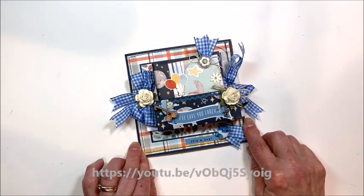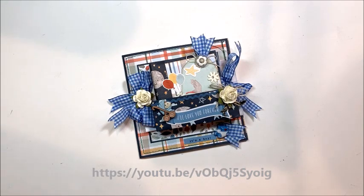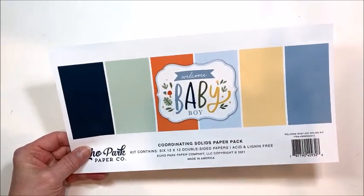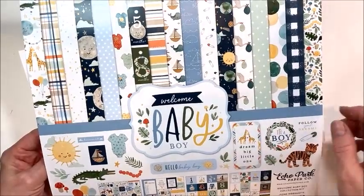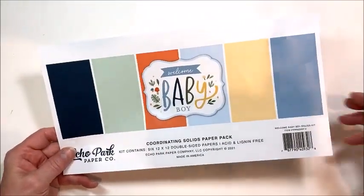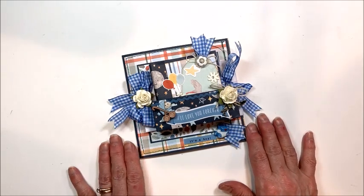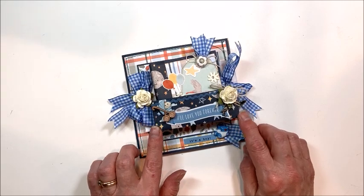So many of you asked me for the tutorial and I can't do it with the baby girl because I've already used those papers, but I'm doing it with the baby boy. So we're working with Echo Park Welcome Baby Boy, the 12 by 12 collection kit and the 12 by 12 coordinating solids. We are making this five and a half inch square card folio with a kangaroo pocket on the front cover.